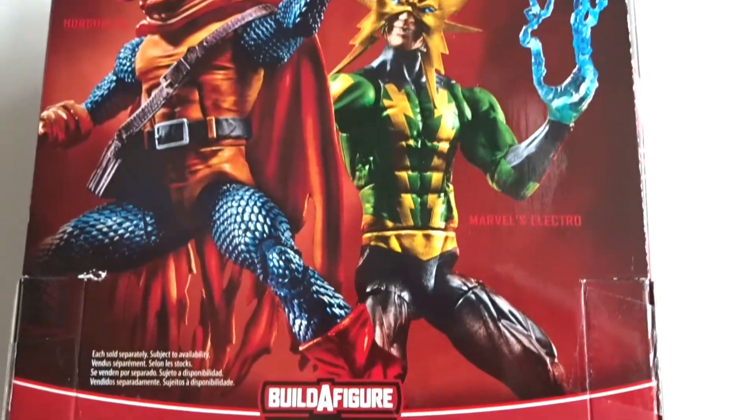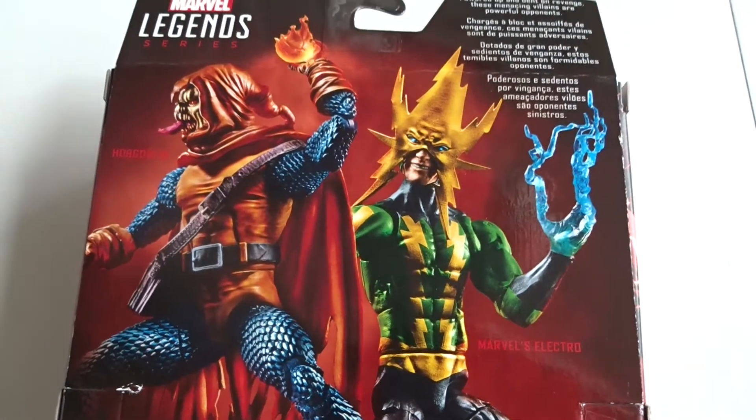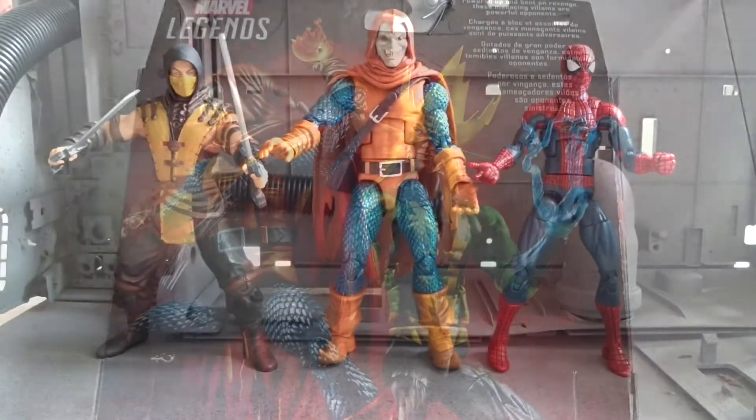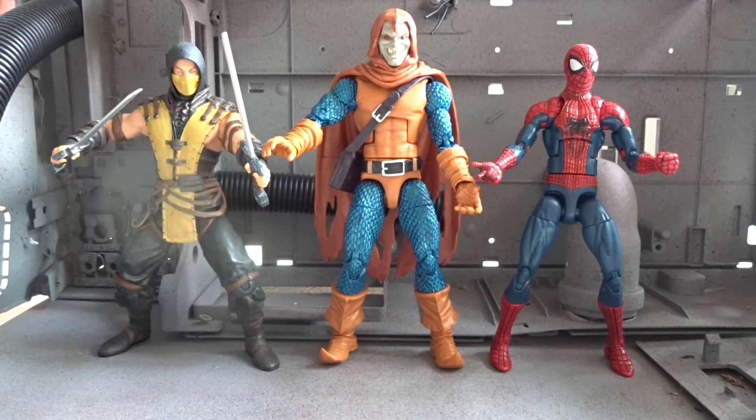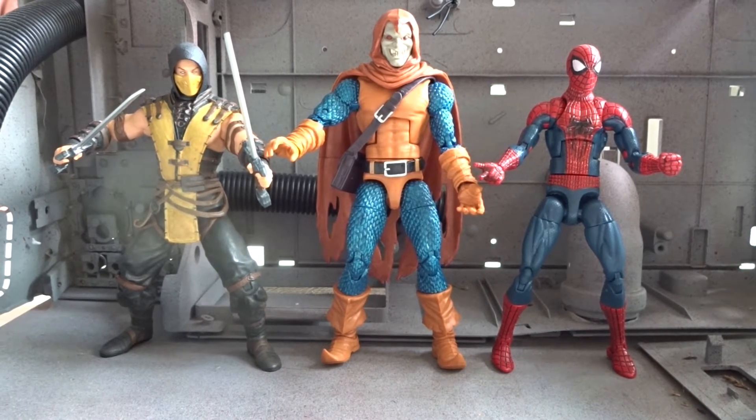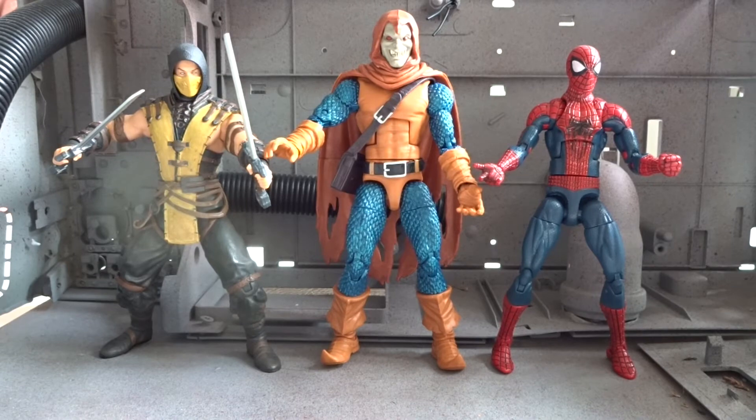These two figures in my opinion are some of the best of this wave. Hobgoblin is a six-inch figure and here's a size comparison next to Mezco's Mortal Kombat X Scorpion figure and Marvel Legends Spider-Man on the right.